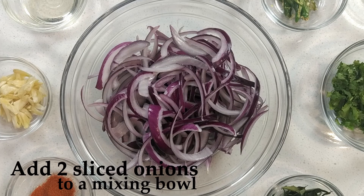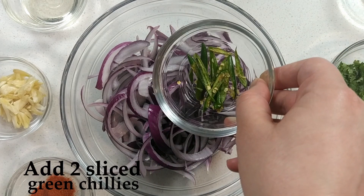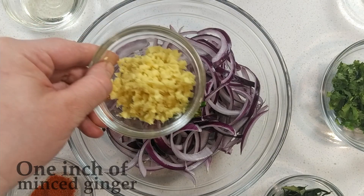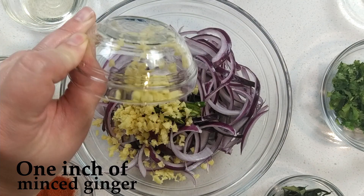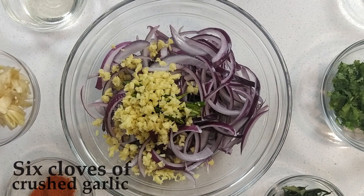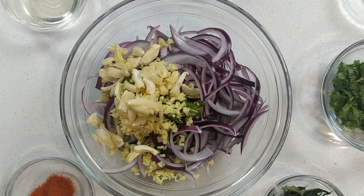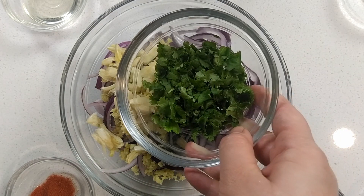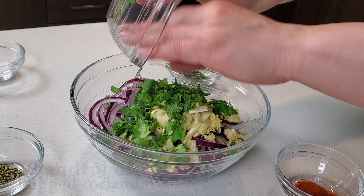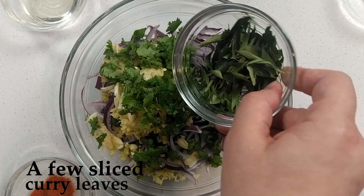Add two sliced onions to a mixing bowl. Also add two sliced green chilies, one inch of minced ginger, six crushed cloves of garlic, a handful of chopped coriander leaves, and a few sliced curry leaves.